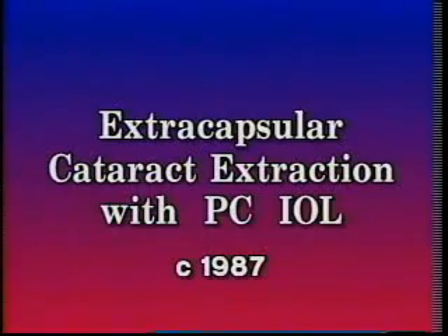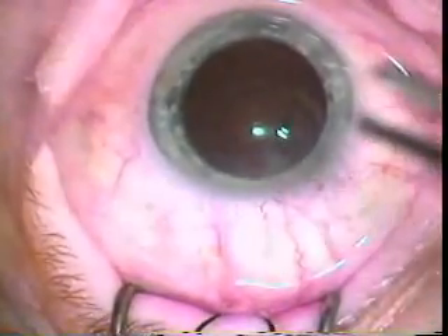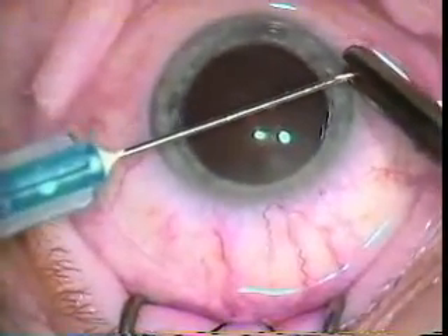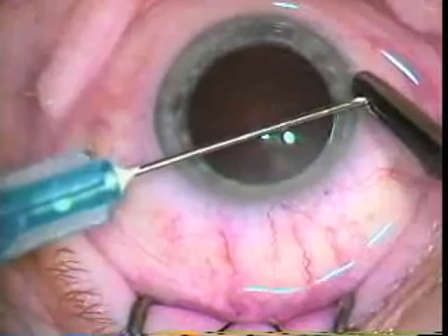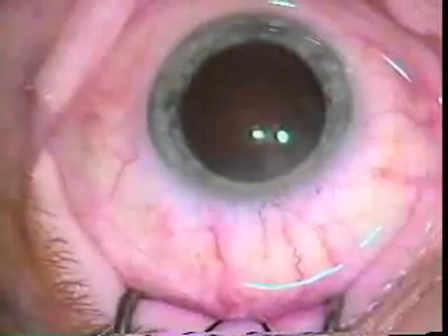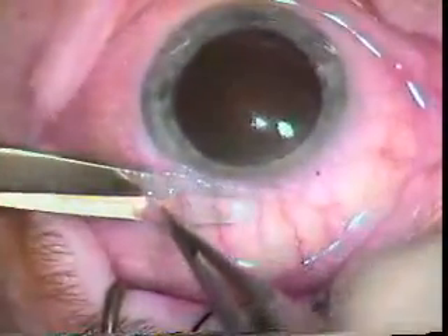Here's an example of an extracapsular cataract extraction that was done by Dr. Colder in the late 80s. You can see at this point we would bend our own cystotomes. This is a 27-gauge needle — Dr. Colder is bending it himself to allow him to do the capsulorrhexis.